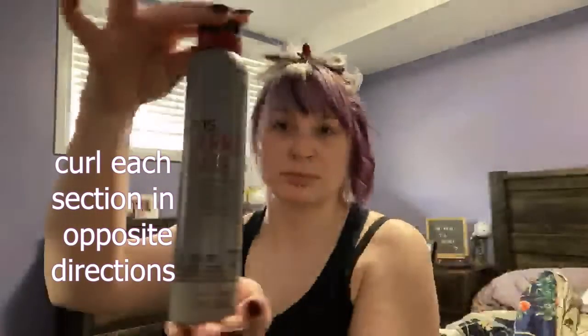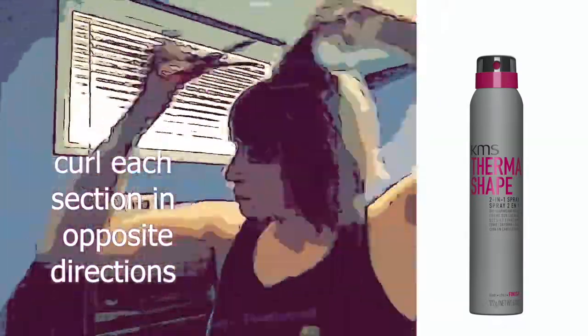I'm also using KMS 2-in-1 spray to heat protect my hair, and it also adds a bit of hold.